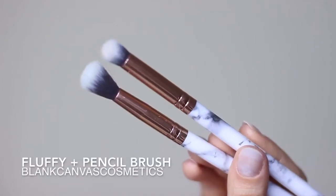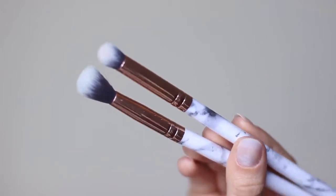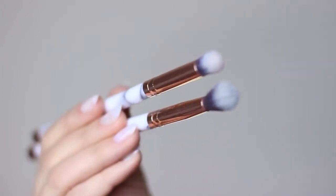You really only need two brushes for this look, but you can add in more as you go. The main ones that you need are a fluffy and a pencil. Both of these are by Blancum's Cosmetics and they have gorgeous marble handles, which I love.